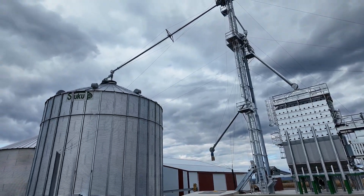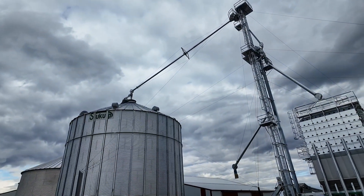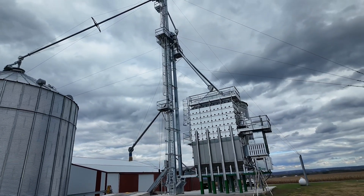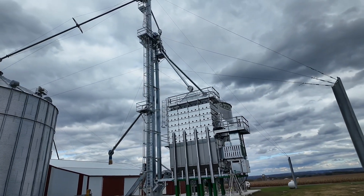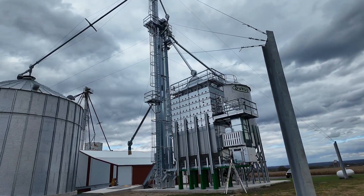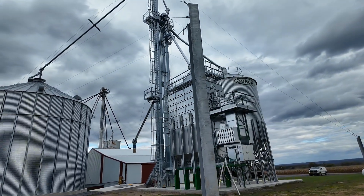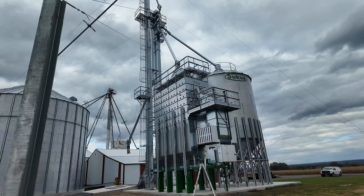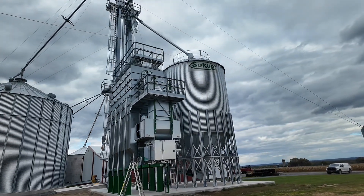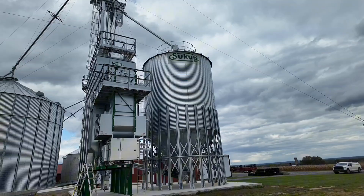Doing a startup today on a 1606 mixed flow. It's kind of a nice setup here. They got to the field and the corn was drier than they thought — it was only 19% moisture.